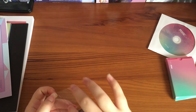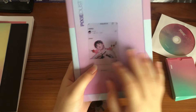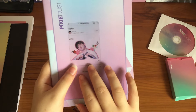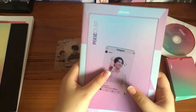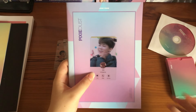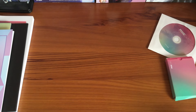Then we have the transparent photo cards, which are really interesting. The background designs are based on social media platforms — there's one from the fan cafe with the layout and Jimin's face, one from Twitter, one from Instagram, one from YouTube, and one from KakaoTalk, which is one of the more popular messaging platforms in Korea. I really like the themed versions of these.